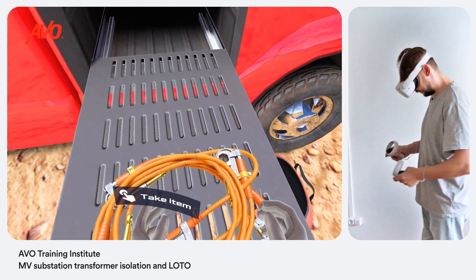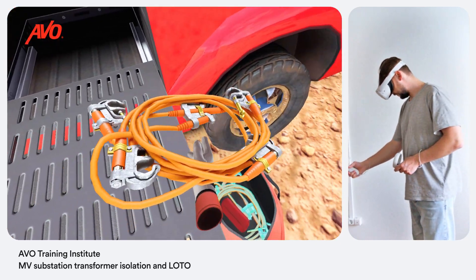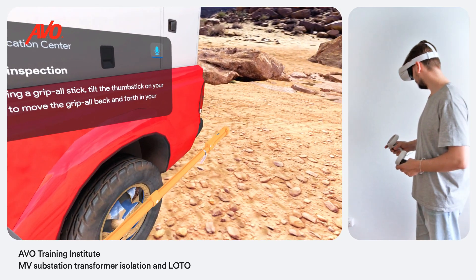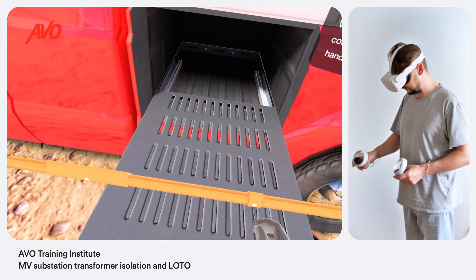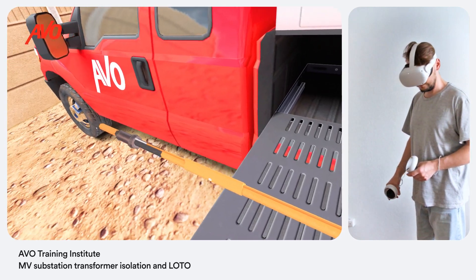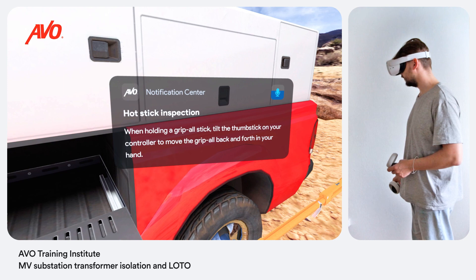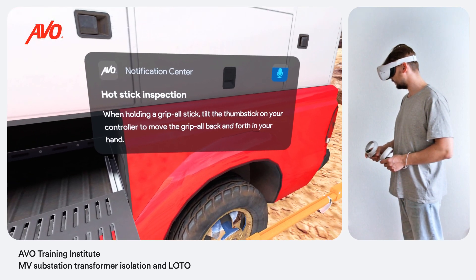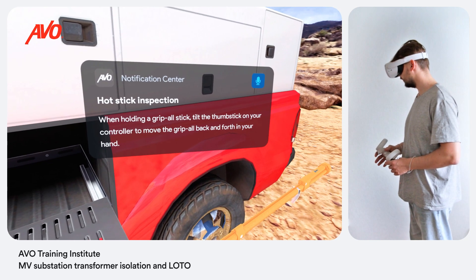Put the PPGs into a tool bag. A grip-all stick is required when working around energized power lines. You need to inspect the surface of the hot stick for scratches, gouges, cracks, cuts, nicks, and dents, dull finish, excessive wear and delamination, signs of electrical tracking, burn marks, or blistering. Also inspect end fittings and other mechanical parts for proper operation, cracks, bending, or other visible damage or excessive wear.